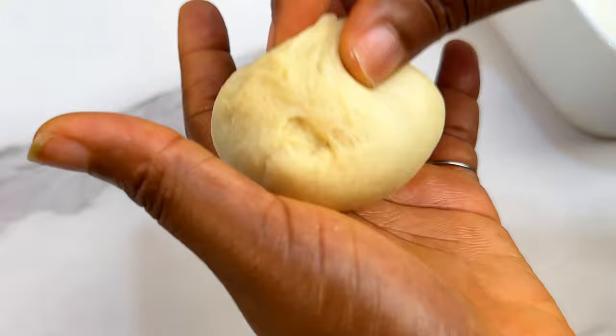Actual bread baking does not take time at all — in about 15 to 18 minutes you should be done. The only thing that takes time is waiting for it to prove. Set the oven to around 175 to 180 degrees for about 18 minutes. After baking, you can brush the top with some melted butter for that extra shine.